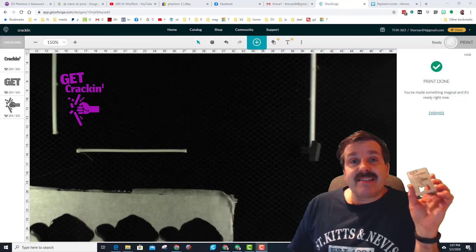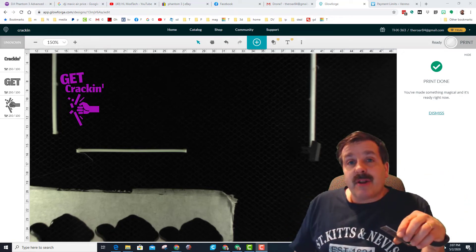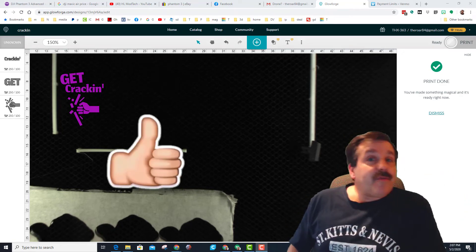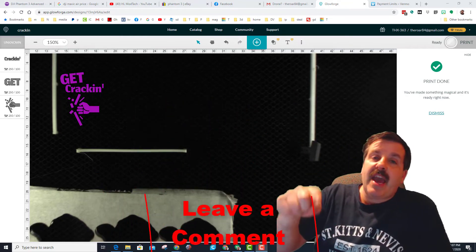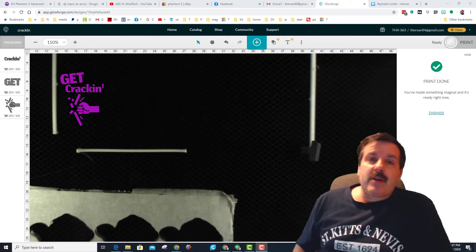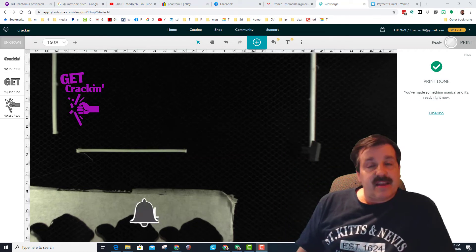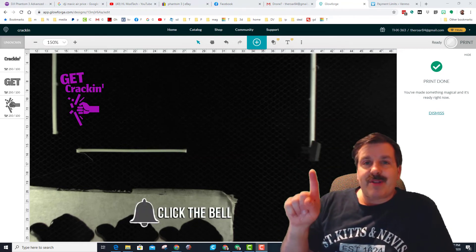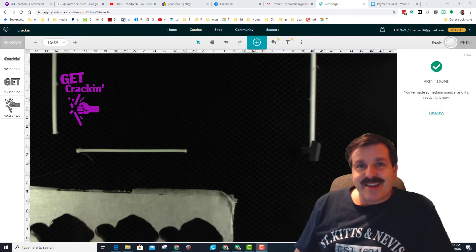There you have it — that is how easy it is to make a sweet bottle opener using LaserBond 100 and the Glowforge. If you enjoyed the video, please give it a like. If you have a question, comment, or suggestion, add it down below. If you haven't subscribed yet, what are you waiting for? Smash that subscribe button, and hit that notification bell if you want to be the first to know when there's a brand new video from me, HL Mod Tech. Thanks for watching — have a great day.